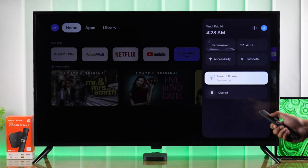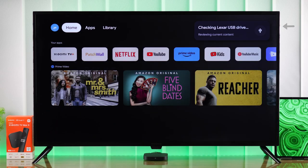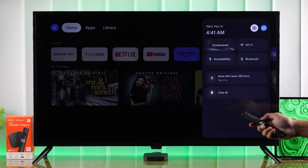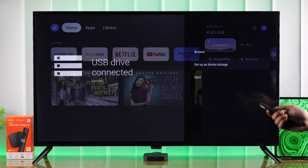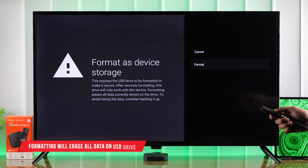There's your USB drive in the quick menu — choose 'Format as Device Storage.' Sometimes you may get a pop-up saying there's an issue with your USB drive. You can ignore that, open Quick Settings, and from there the process is the same: choose 'Setup as Device Storage.'